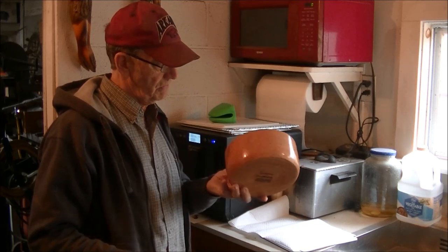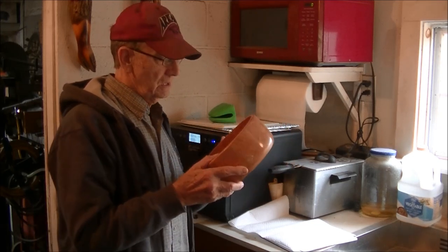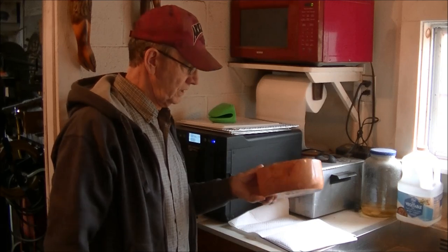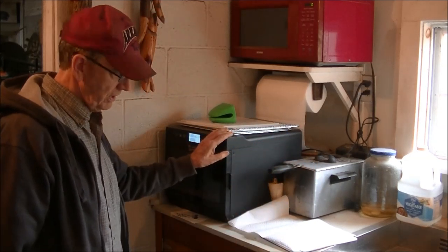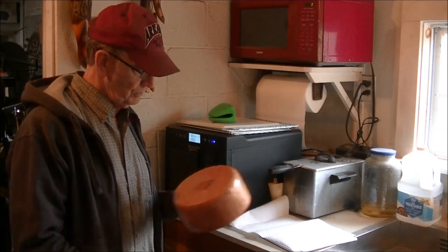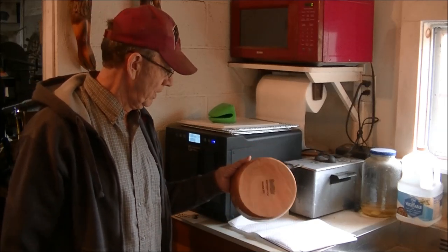It's one of the worst in my opinion. Maybe elm is worse but I don't like elm, so that's beside the point. Anyway, I rough turned it to about an inch on the sides and an inch on the bottom. I put it in my dehydrator for 18 hours at 115 degrees and it came out with zero moisture on my meter — lost a pound and a half of weight.